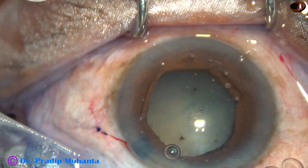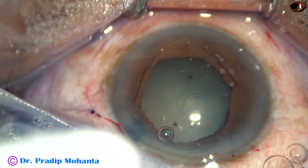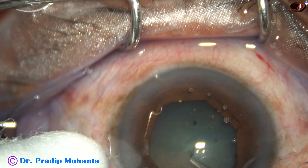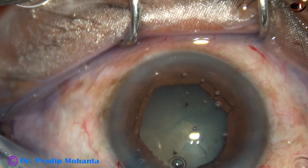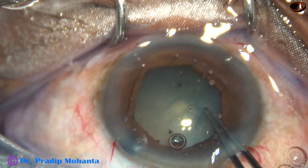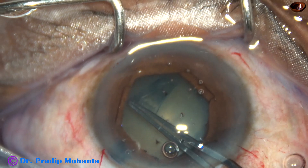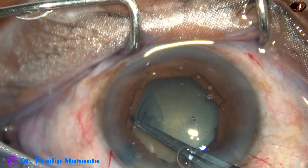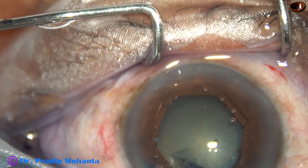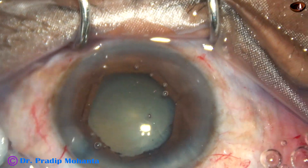And now is the time to do capsulorhexis. I am going to use a 26-gauge needle, bent. I have incised the capsule, raised the capsular tag, holding the capsular tag with the utrata forceps, going anti-clockwise around the margin of the hexagonal pupil, and getting an adequate size of about 5 mm.